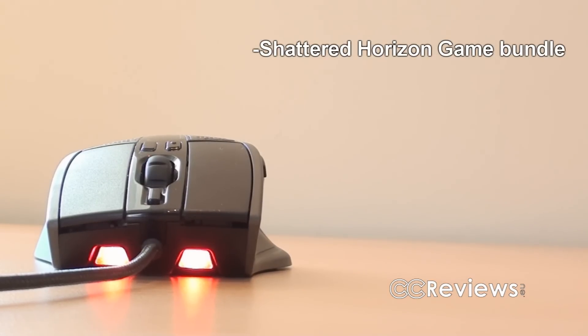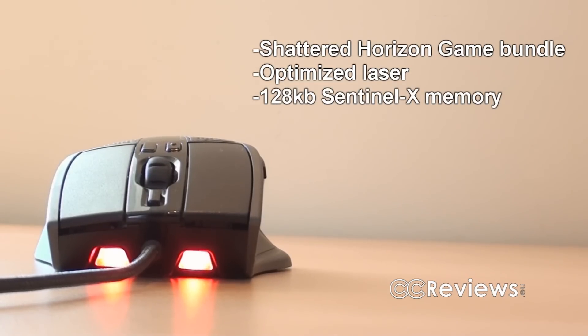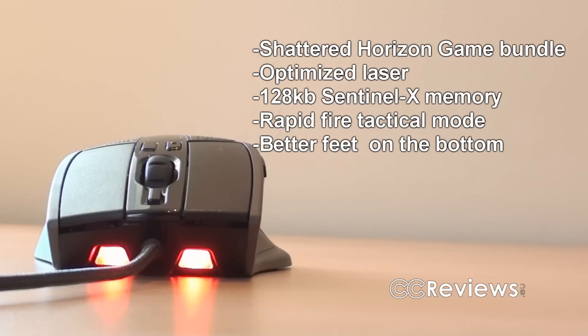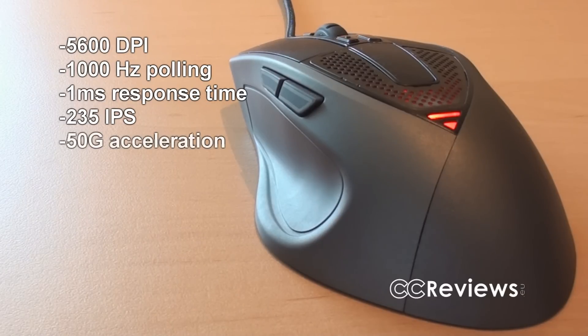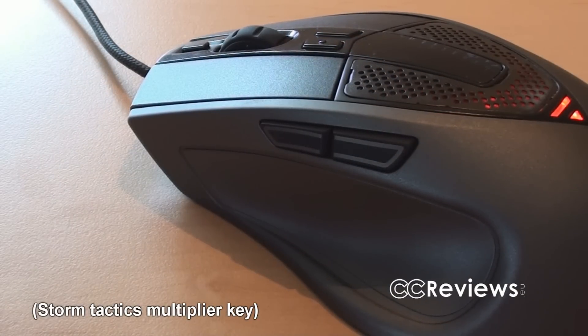There are a few differences: you have the game bundle, an optimized twin laser sensor that ensures extreme stability and precise tracking performance, 128 kilobytes of Sentinel-X onboard memory, the rapid fire tactical mode, new feet, and more software features. Key specs include the 5600 DPI twin laser sensor, a 1000 Hz polling rate, 1 ms response time, max speed of 235 inches per second, 50 G maximum acceleration, 1 mm lift-off distance, and 36 virtual button combinations.